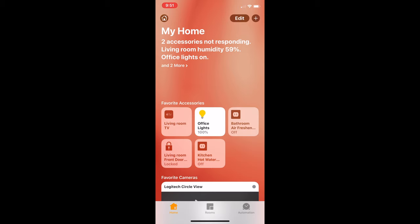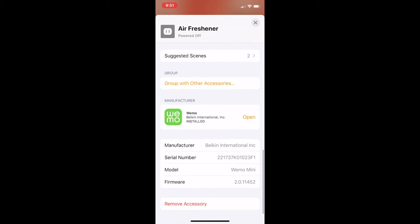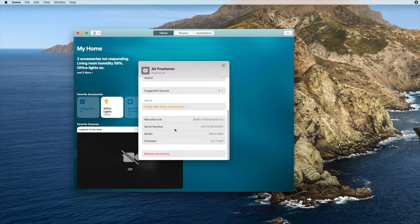From time to time, you might want to remove an accessory from your home — for example, if you're upgrading to a new model. To remove an accessory on the iPhone, hold down on the accessory and tap the settings button on the bottom right of the screen. Then scroll down to the bottom of the settings and tap the remove accessory button. Note that you won't be able to remove an accessory that comes from another service, like Philips Hue — you'd have to do that through the Hue app. On the Mac, navigate to an accessory, right-click it, tap the settings button, then scroll down and press the remove accessory button.